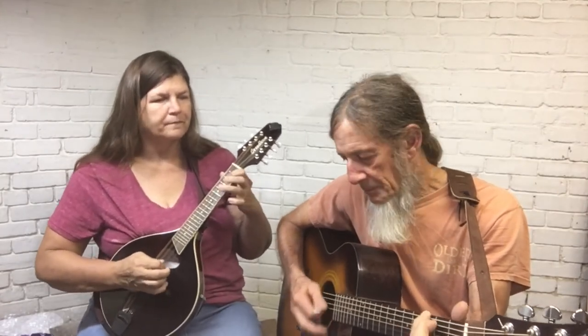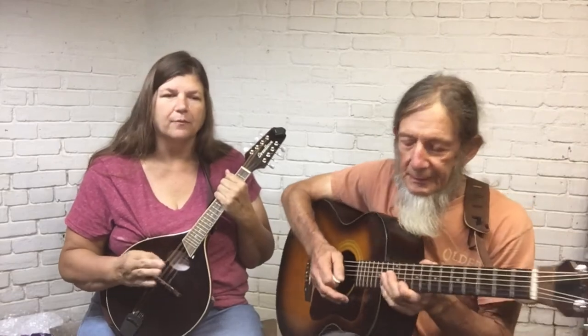That's actually pretty close to the tempo it's usually played. We'll play it twice more through and step it up just a little bit.